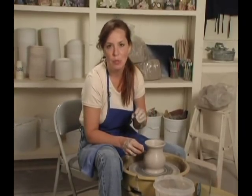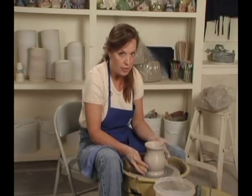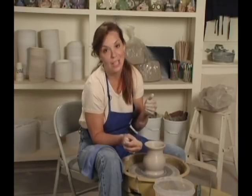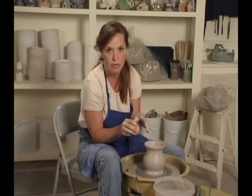When you're shaping, you want to shape until the walls of your pot are about a quarter to a half inch thick. Beginner pots are usually thicker at the bottom than they are at the top. It's very important that you work on consistent thickness all the way from the bottom to the top. That's going to be a lot easier if you keep your elbows tucked in, working just with pressure points, connecting your hands whenever you can.